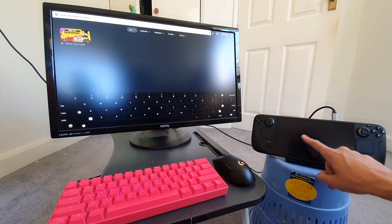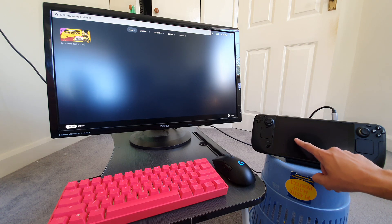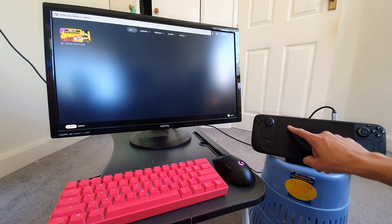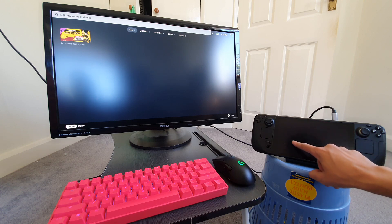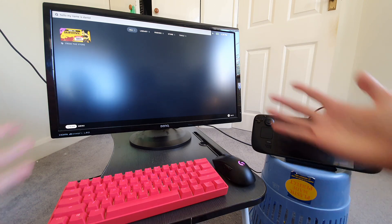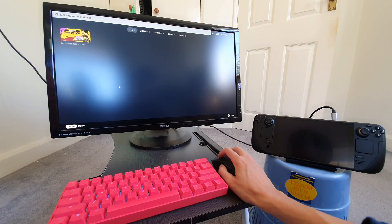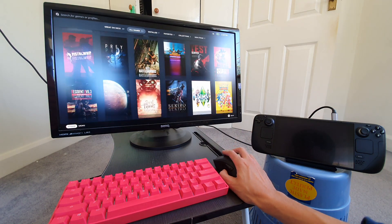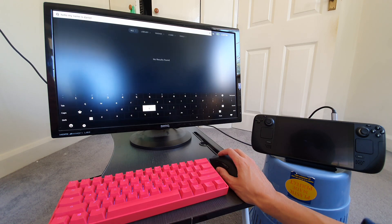I'm not sure if touching the Steam Deck screen itself correlates to the monitor — I don't think touching the Steam Deck screen does anything when it's mirrored on the monitor. You can't touch it on the monitor either. But you can use the mouse back and forward buttons to navigate the Steam page pretty well.